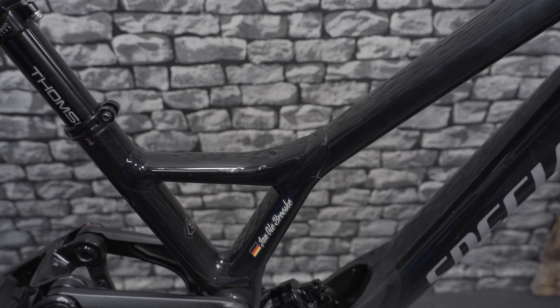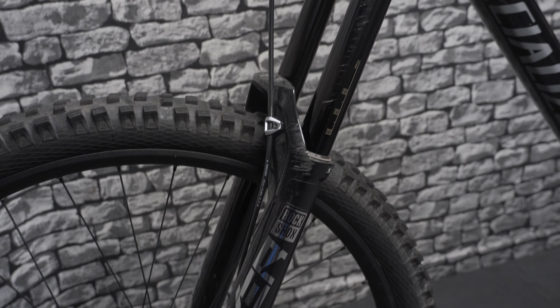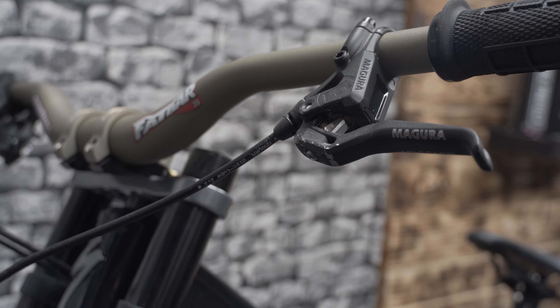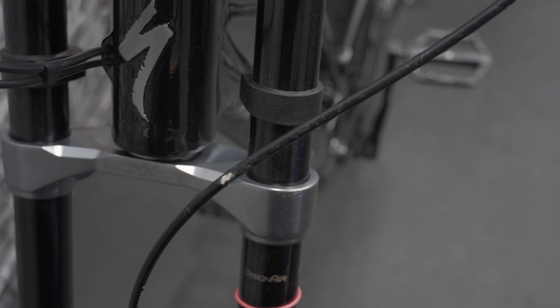My demo has collected quite some dust as I didn't ride it since a crash last year in which the left fork extension got scratched very badly. A lot of months I've been waiting for parts and now I finally want to get the demo fresh and ready again for this year's season.